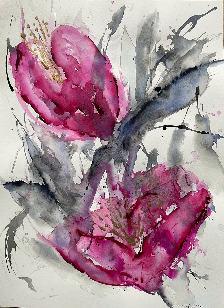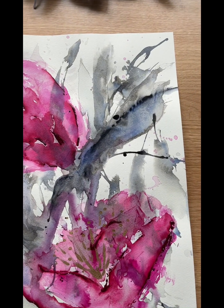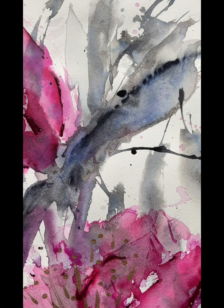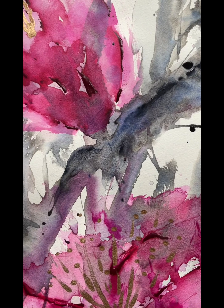Hi and welcome to this tutorial of my abstract floral that I painted. This was done with inks and watercolours.